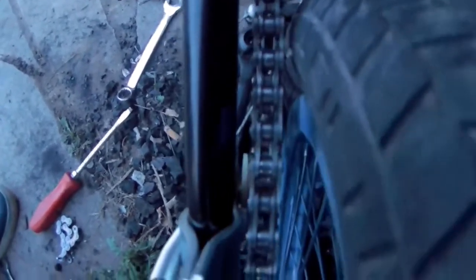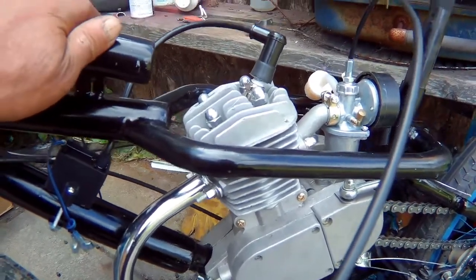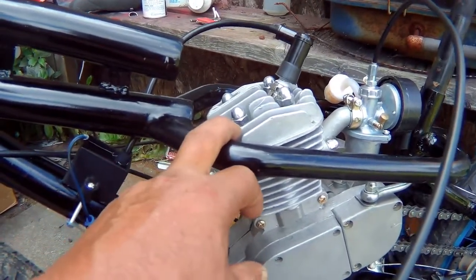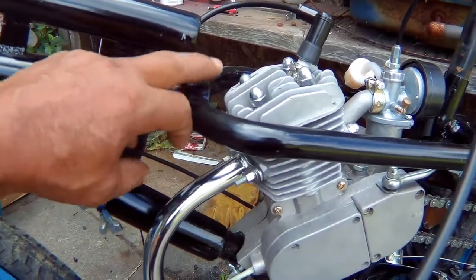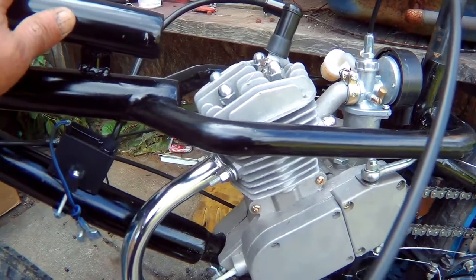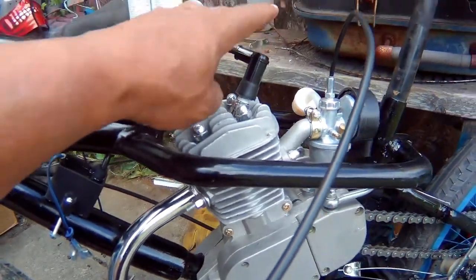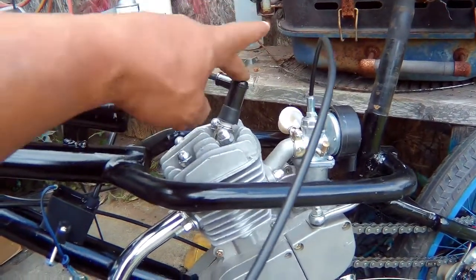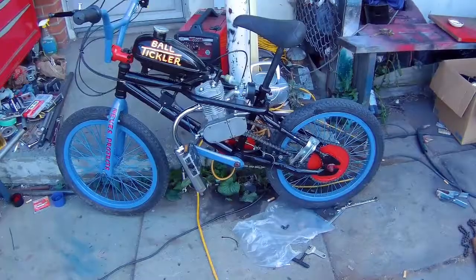Dan left a comment on my last video saying I could switch the cylinder head around. I had the spark plug on this side and I was afraid the vibration would bang it against the frame and break it off — and he was right. Thanks Dan, I didn't know about switching the head. I switched it around and the spark plug is in a much better position now.